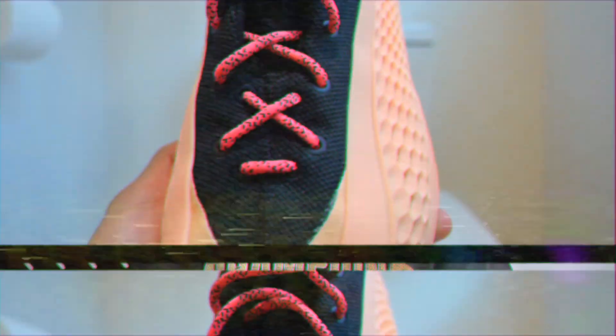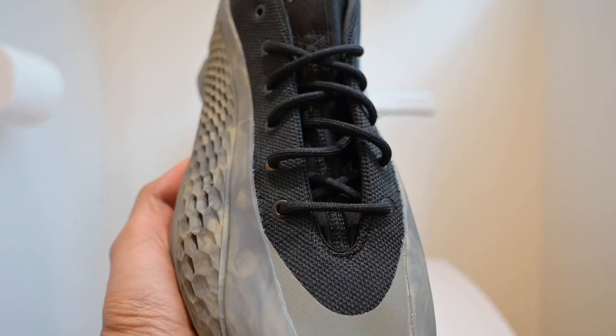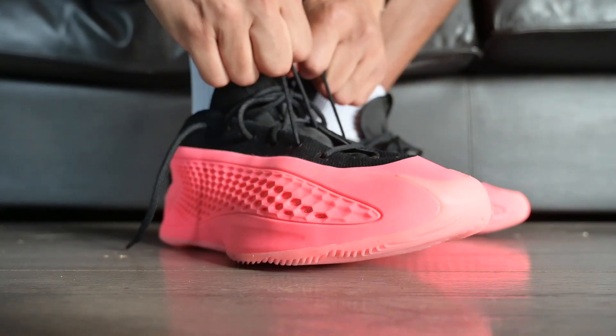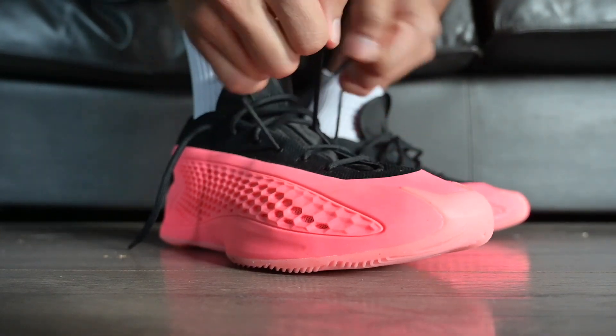Another aspect of the shoe I enjoyed was the lockdown, despite it not fully helping with the heel slippage problem. The shoes switched up the lacing setup, and it's better and improved in my opinion — with the Lows, you can actually tie them up much tighter than you could with the lacing setup of the Mids. That said, it doesn't fully prevent the heel slippage. I tied these as tight as my foot could handle and could still feel my heels slipping out a bit, which was pretty annoying.